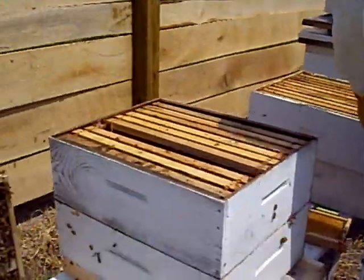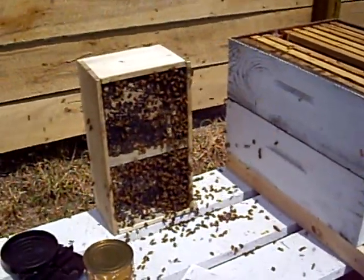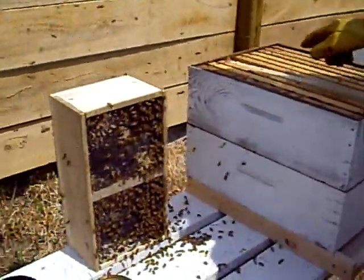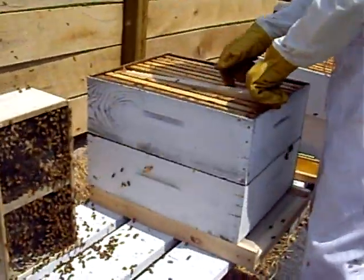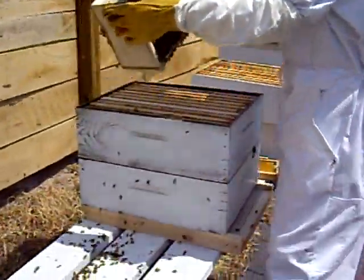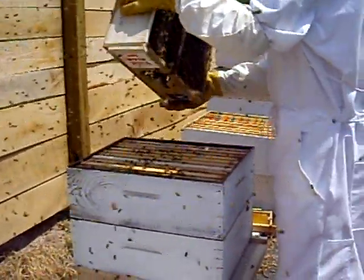After that is all situated, we'll take this box and try to get some more of those bees in there before we cover it up. We'll spray it with some syrup and give them an entrance feeder so they can get adjusted to their new home, and get as many bees out of the box as possible.